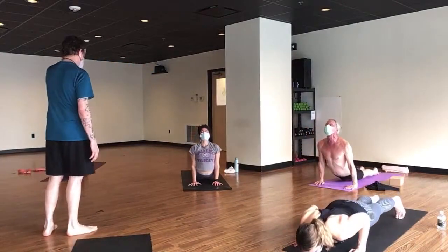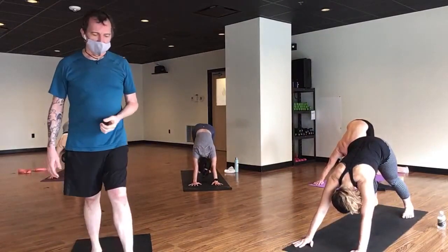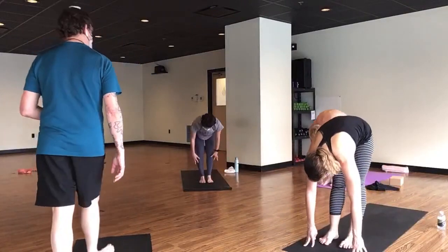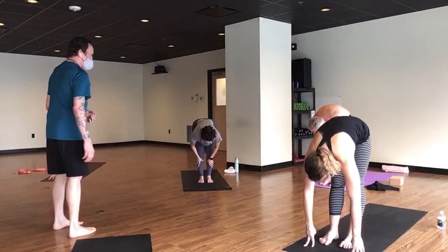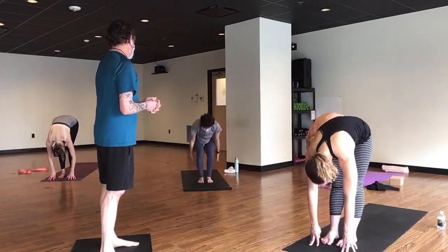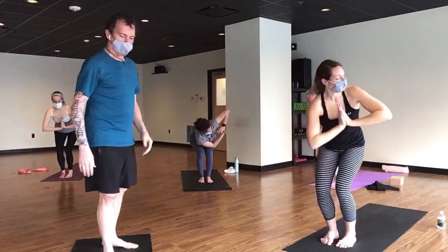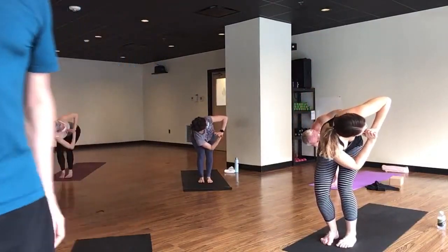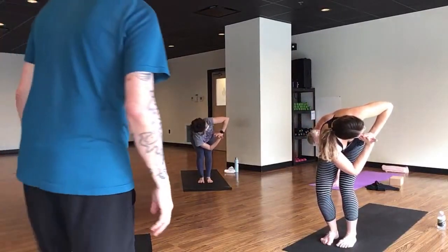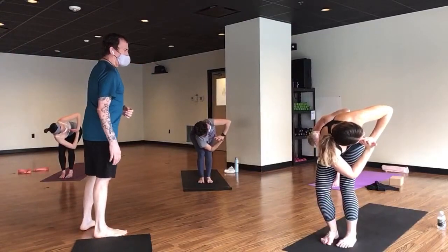Breathe into your back bend, and exhale downward dog. Other side — look forward, make it to the front of your mat however you like. Soft landings. Breathe in half lift, exhale fold, breathe in to chair. Exhale, twist to your left. Try to breathe deeply here — it helps to exhale a little bit deeper so I can make room for a deeper inhale. Right hip back.